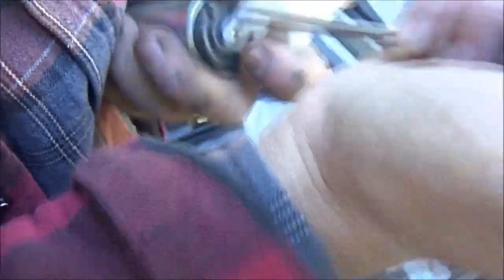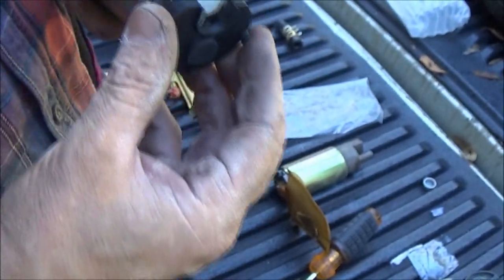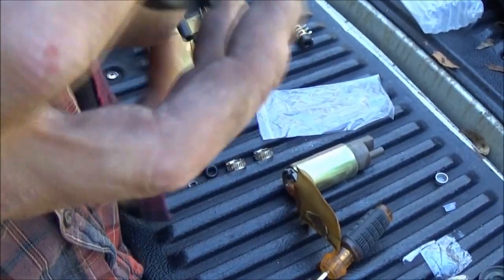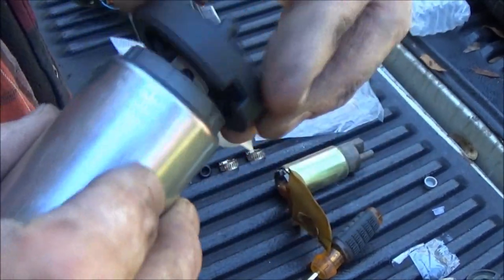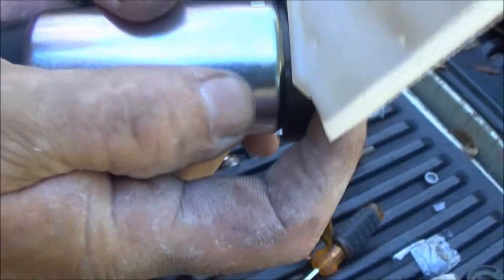Now you take your little spring deal and put that on there with the tabs going up towards you. What I usually do is use a little socket and push it down on there, but you can use a screwdriver as well. There it goes. And that's all there is to that — that will not come off. And that new rubber piece, of course, will set in there just like that. See it's got these little holes or troughs in here — just set that in there like that. And there you go — that's how you put that together.